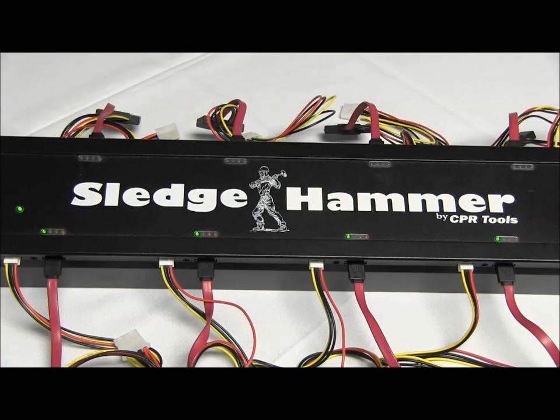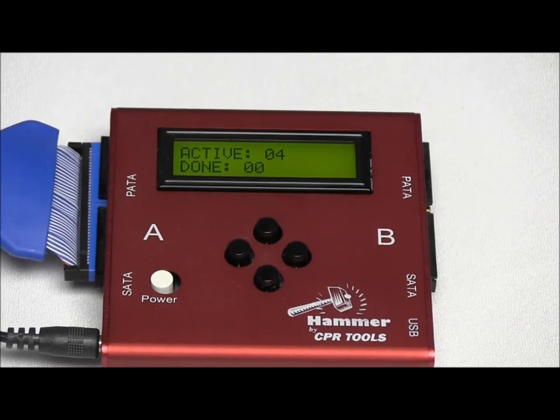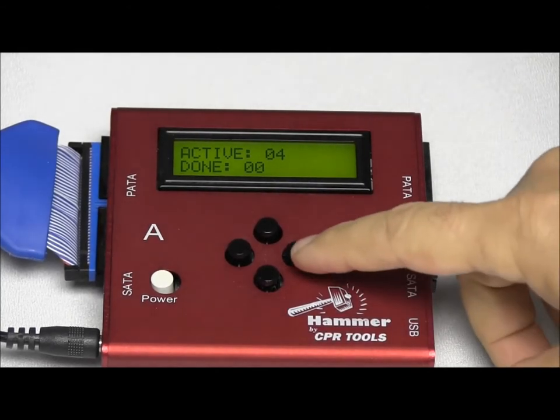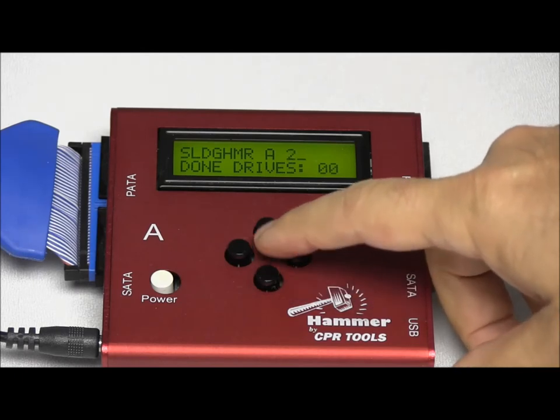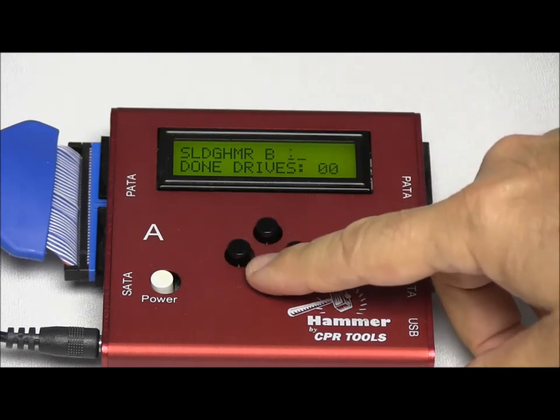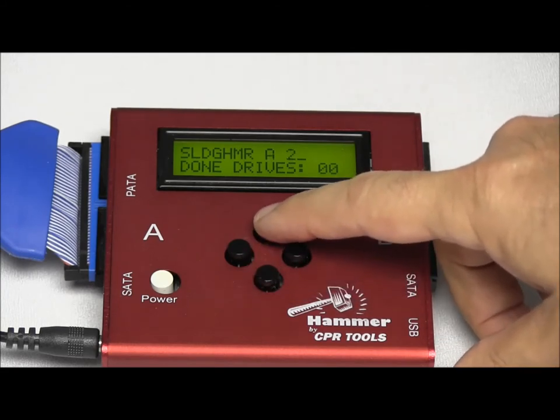Here you can see that we have our four drives running. They all have power and the flashing yellow light indicates that they are eradicating data right now. Looking at the Hammer display, we can see four active drives and zero that are done. Scrolling over, Sledgehammer A with the asterisk is the one we have connected; B1, B2, and A2 are not connected.